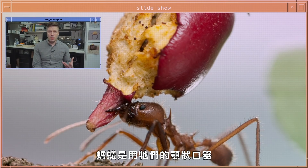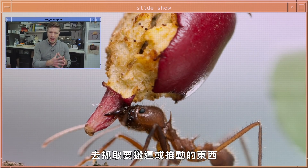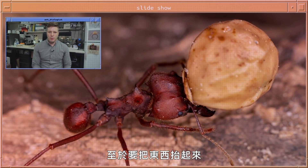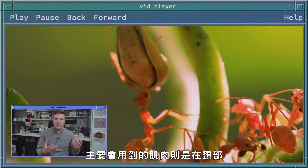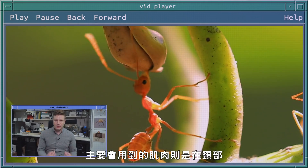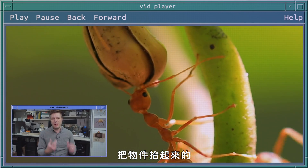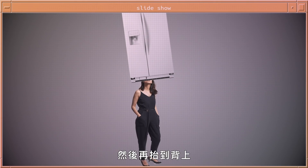Whereas mandibles are what ants use to physically grasp an object they want to carry or pull, the main muscles responsible for lifting an object are in the neck. The neck muscles articulate that object up into the air — this is like a human picking up a fridge with their mouth and putting it on their back.